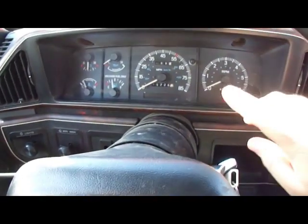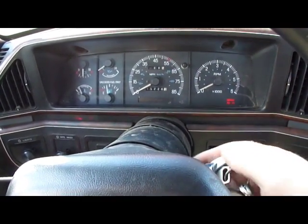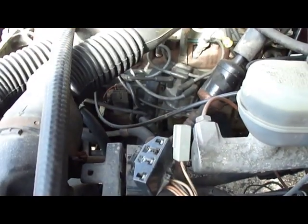To erase the codes, while the self-test is going, leave your key on and disconnect the paperclip connector. That'll erase the codes.